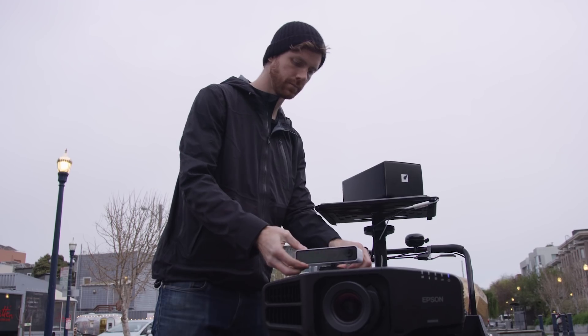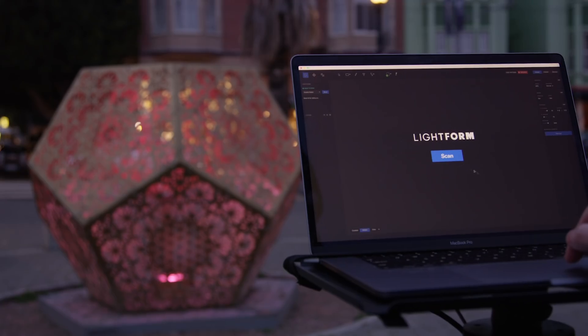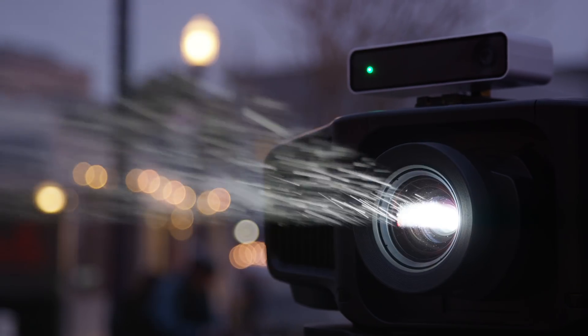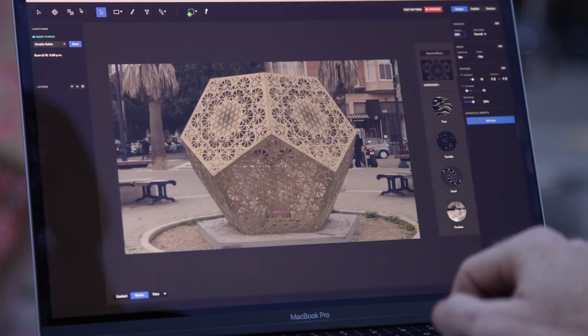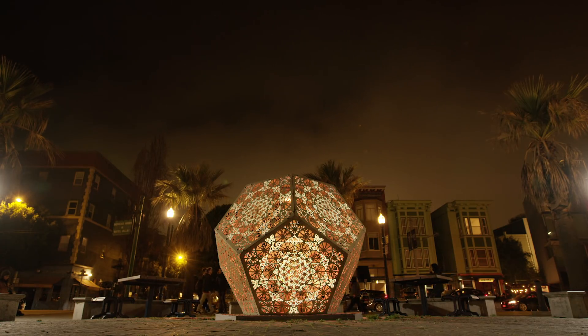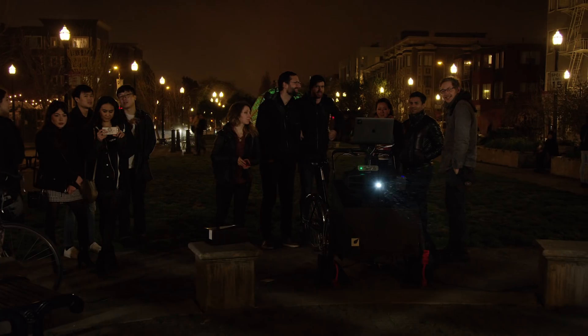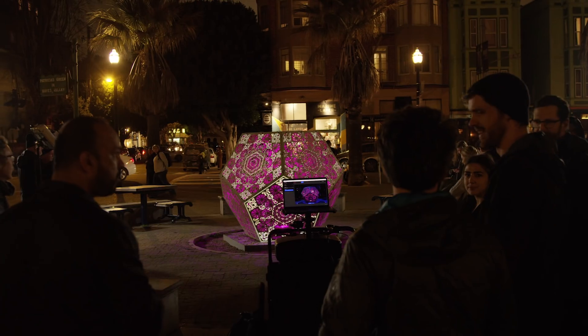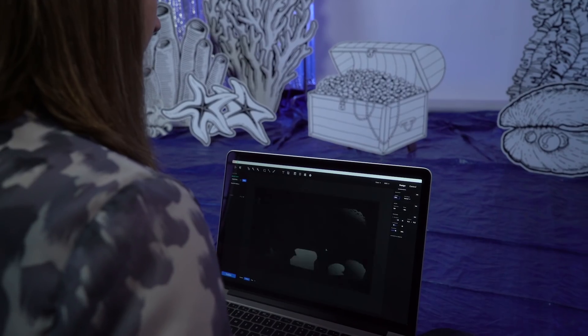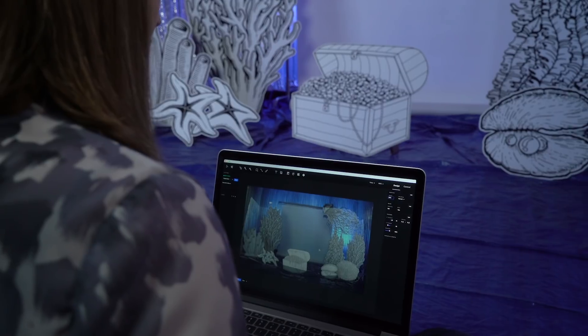Mount the Lightform device to almost any projector. Lightform scans your scene and wirelessly sends a smart scan to Lightform Creator. Lightform Creator is a simple yet powerful design software that lets you create epic visual content in seconds. It uses smart scan depth data to allow you to easily apply intelligent effects automated by computer vision.